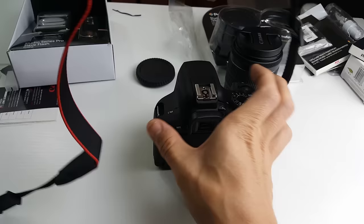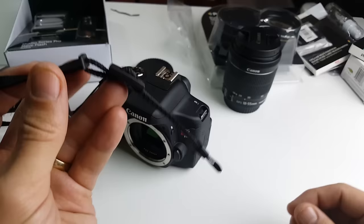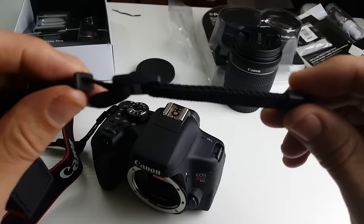I'm going to flip this over. This is what it looks like out of the box — the default. So what we're going to do is wrap it on here. First thing we want to do is go ahead and take the whole thing apart. Remember, when we put this on, the buckle part is going to be out.